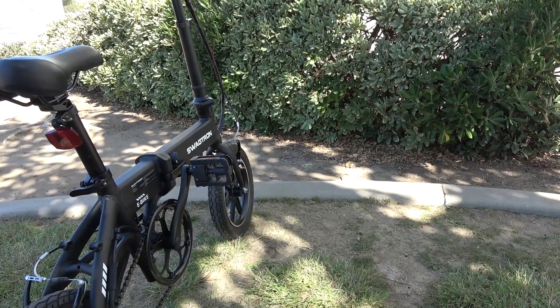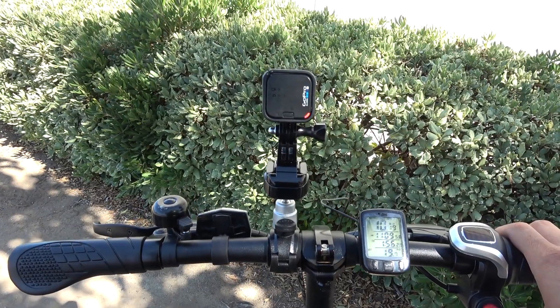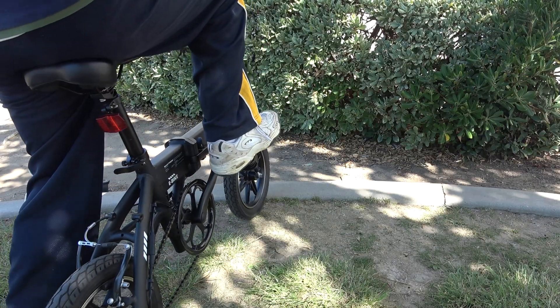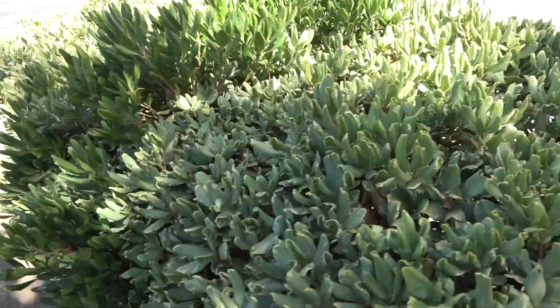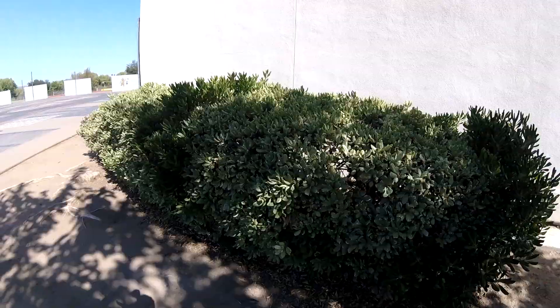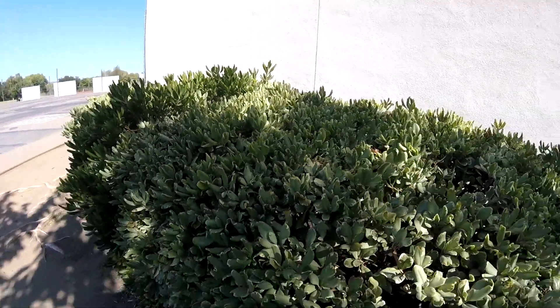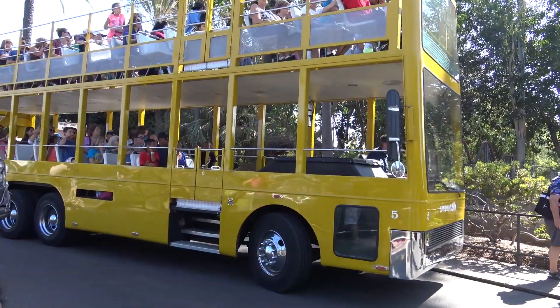A few weeks ago I took the bike out for a ride. I was sitting on the bike, not ready to ride yet, fiddling with my GoPro camera on the handlebar. I just inadvertently moved the pedal a little bit, and all of a sudden the pedal assist turned on and pushed me forward right into a bush in front of me. This is extremely dangerous.